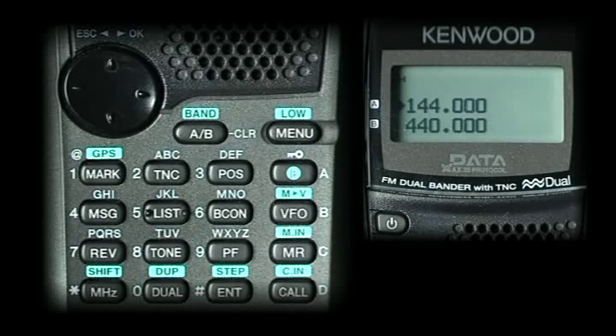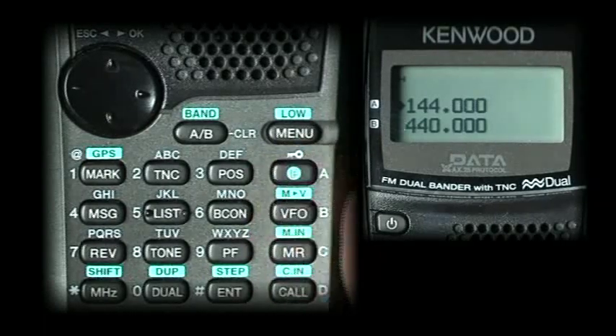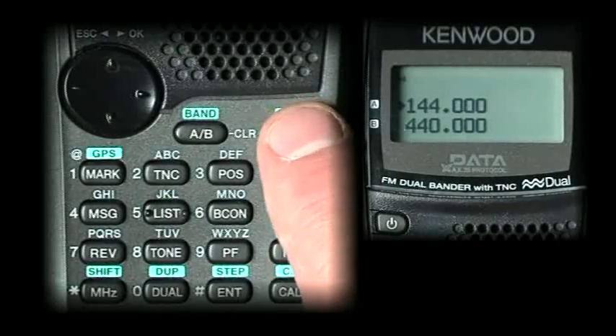For right now, we just want to first get you on the air with APRS. There are two main keys you need to be familiar with: the F key, right here, which is also an A button, and also the menu button.